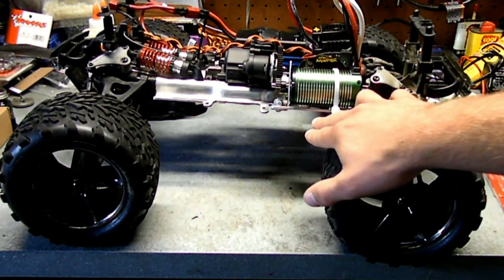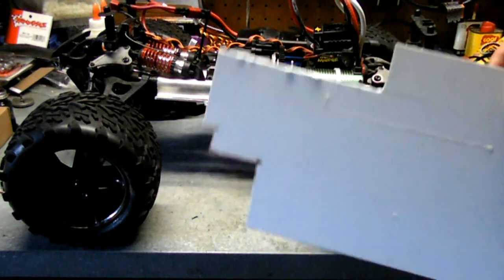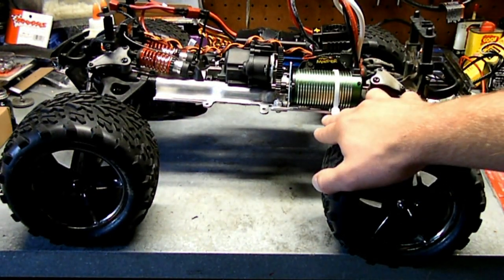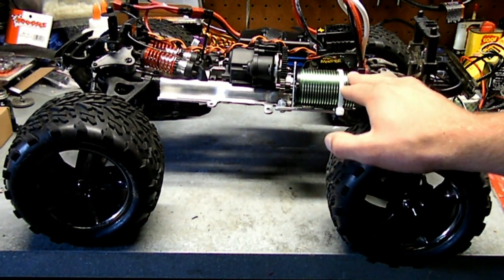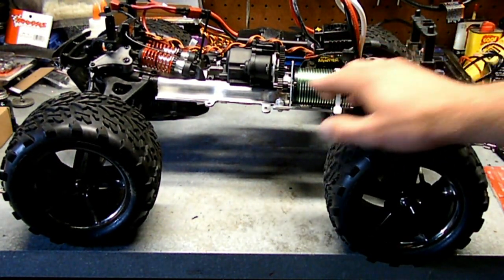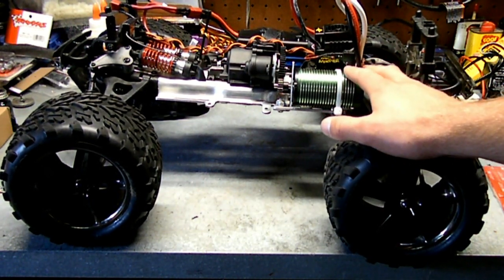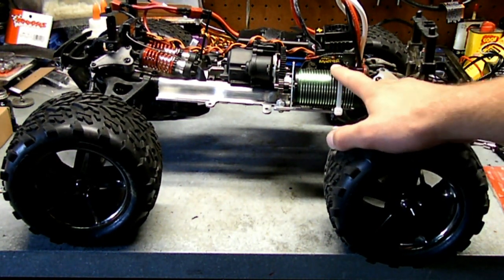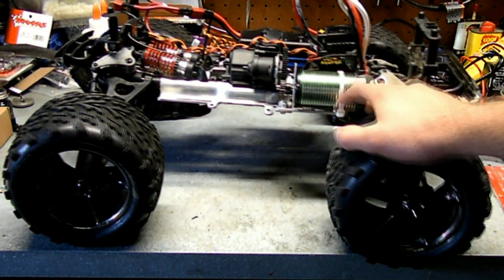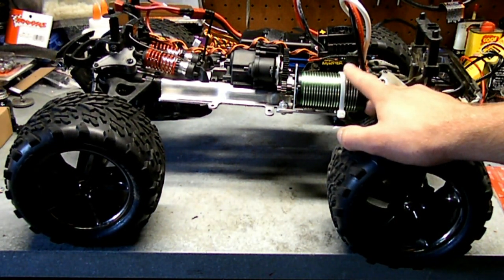Ultimately what I would like to do is use a piece of styrene, mount it to the bottom of the chassis, do a 90-degree bend straight up, and cut a big enough hole so I could slip the motor through. Then paint the plastic black so it looks good — use that as a proper mount as opposed to just a cheap zip tie. It would probably end up just looking better, but we'll see how this goes.